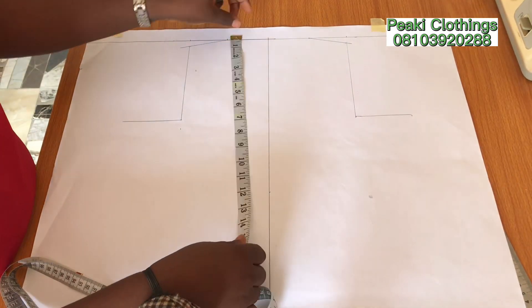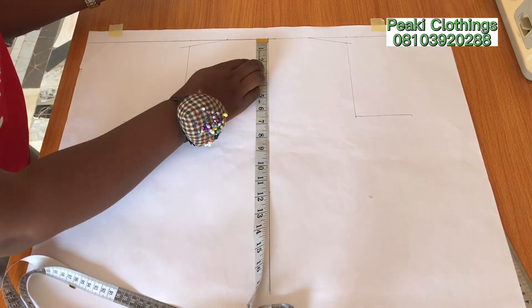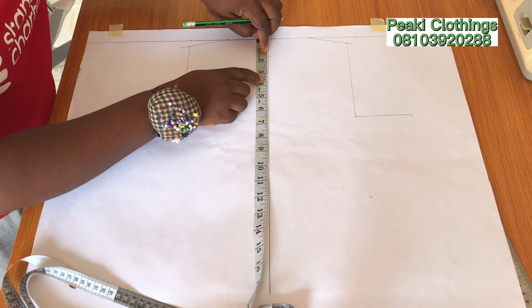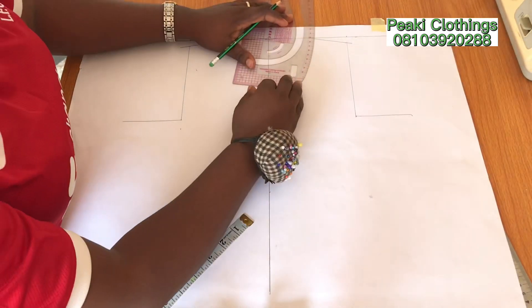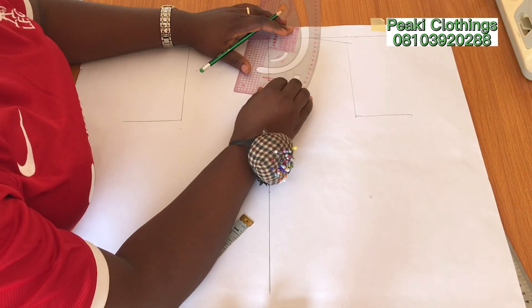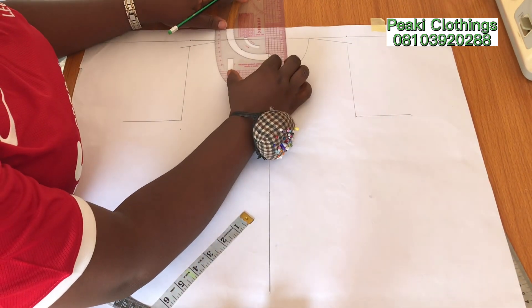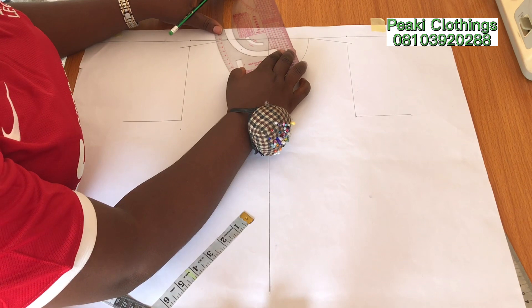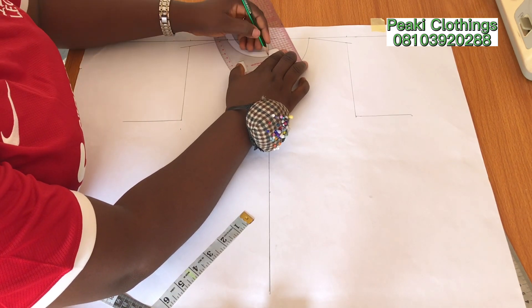The next thing I'm going to do is to insert our neckline measurement. For the back I marked 1.5 inches for the back neckline, and for the front neckline I marked 3 inches. This is because I don't want the girl child to feel uneasy while wearing this dress.